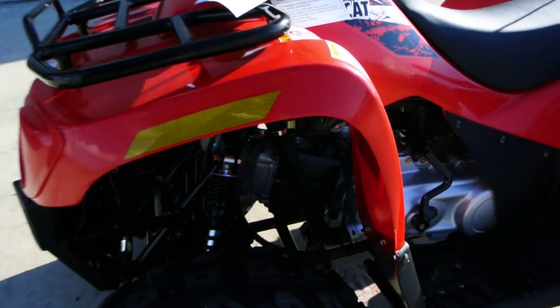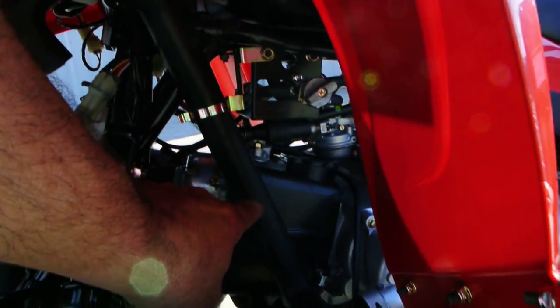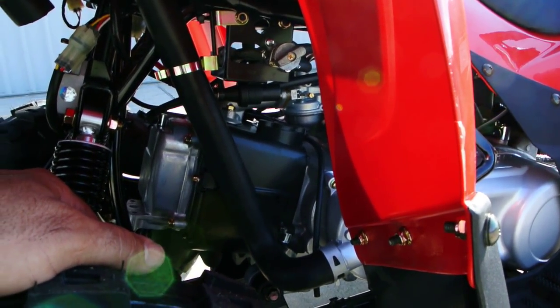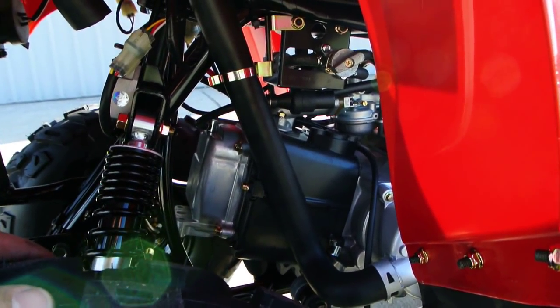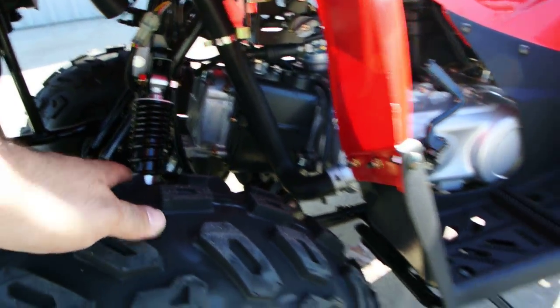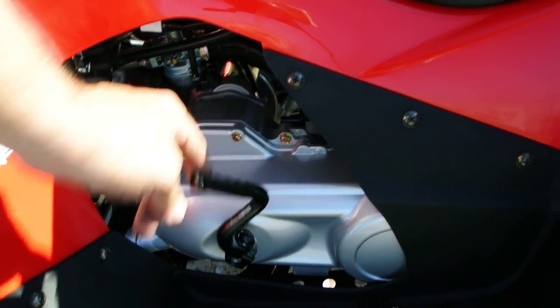These are an air-cooled four-stroke motor, but it has fan-forced air. The shrouds around the motor — looking in at the motor, you don't see any cooling fins — it's got shrouds around the motor and a fan on the crank that circulates air around the motor to help keep it cool.